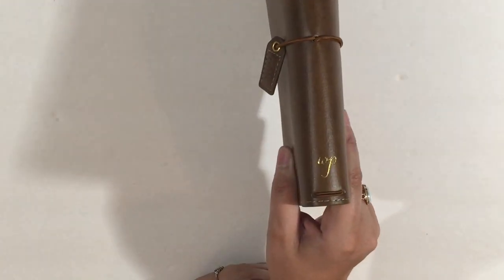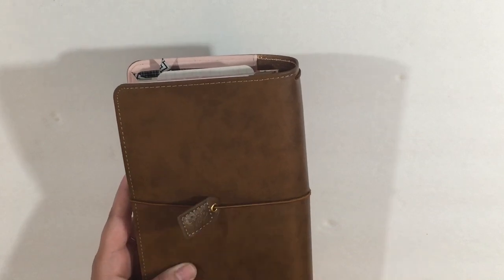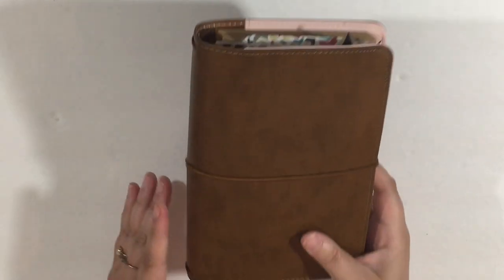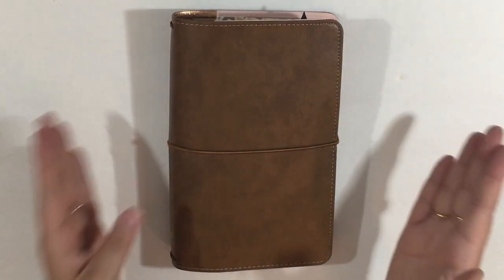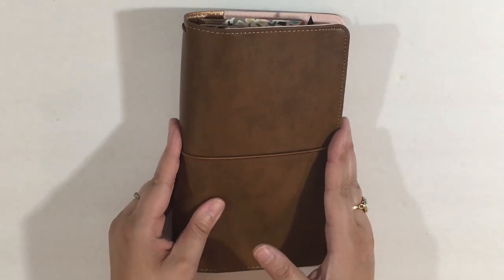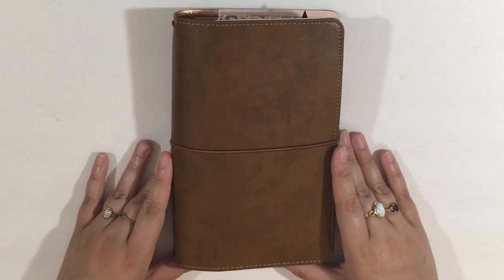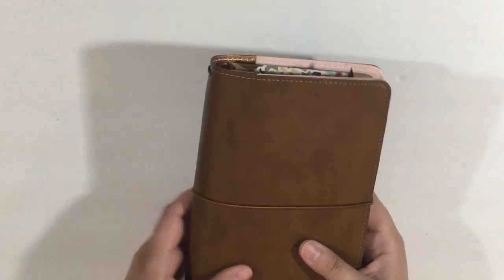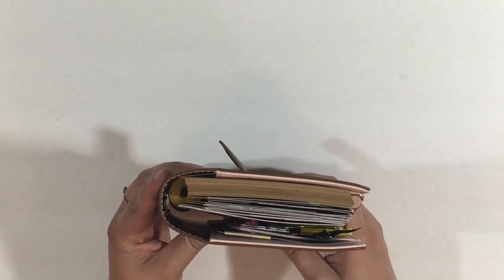So this is my journal. It is a Webster's Pages traveler's notebook in the walnut size — a regular Traveler's Notebook size. I have the tag in the back because I haven't decided if I'm going to use metal snippers to snip it off. I love Webster's Pages — they've gotten so much better at making planners. This is what the side view looks like, and this is the top view — you can see I have a disc-bound journal in there.